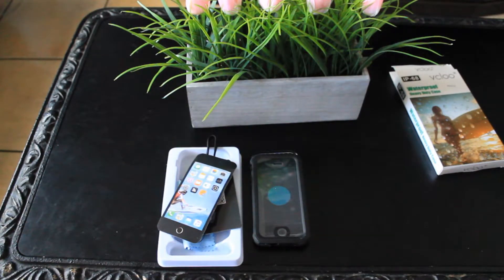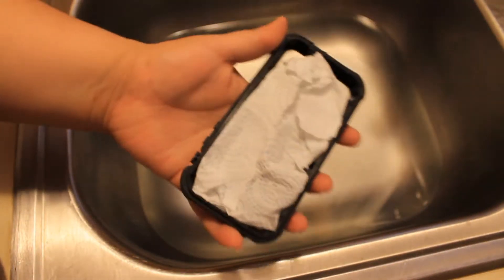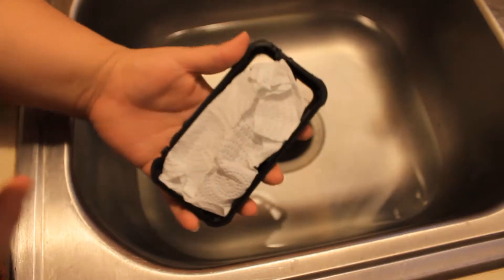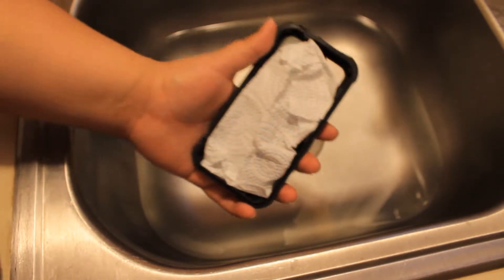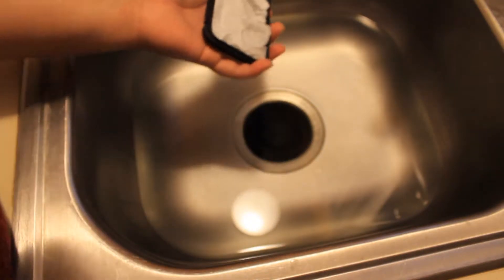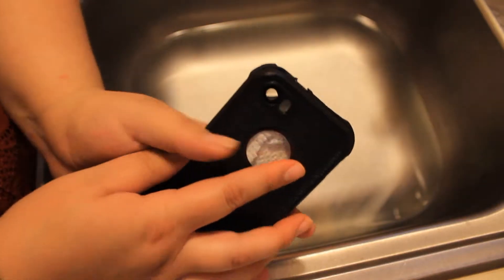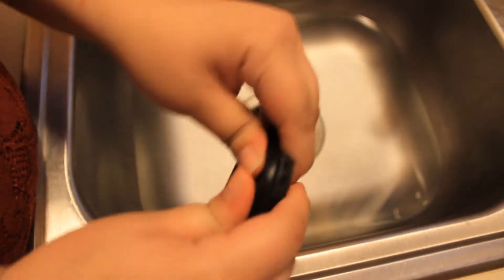Alright guys, so I'm gonna go ahead and test the case for its waterproofing. I still don't know about the fit — I haven't had a chance to try it on the iPhone yet — but let's see if it even passes the water test. It won't matter if it fits but doesn't do its job. So we're gonna close it here.